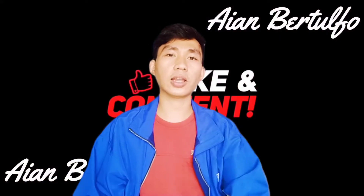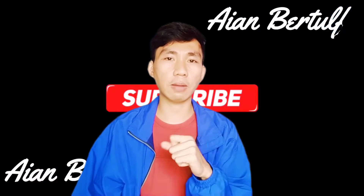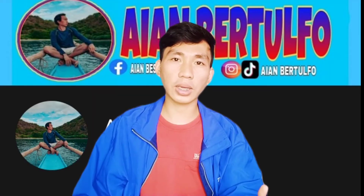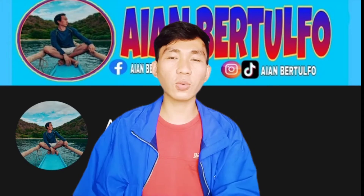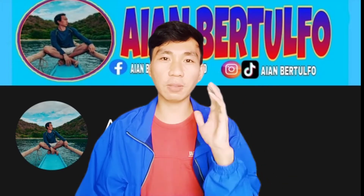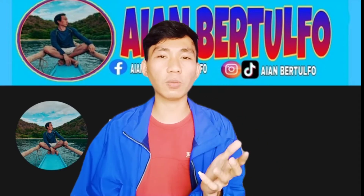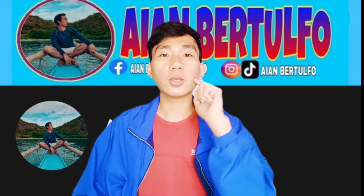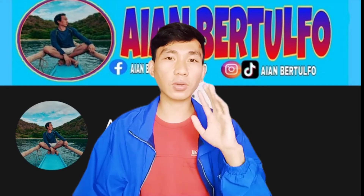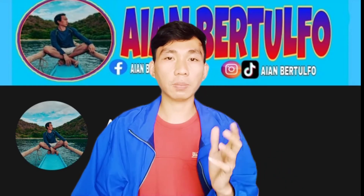Kung napansin po ninyo, ngayon na lang po ulit ako nakagawa ng video dahil medyo busy lang po ako sa trabaho. So medyo may bago po ako ngayon na kinusubukan — yun po ay ang aking online business. So guys, excited din po ako kasi nag-start po ako mag-online business at yun nga po yung dahilan ko bakit ako gumawa ng video ngayon, kasi yung gagawin kong content ngayon ay para sa...